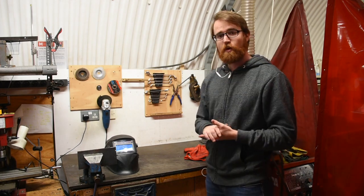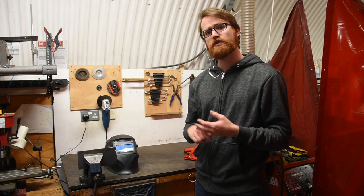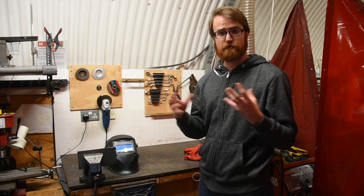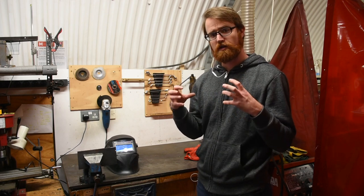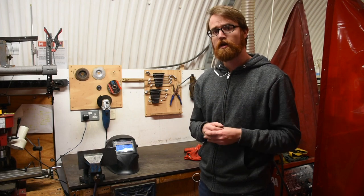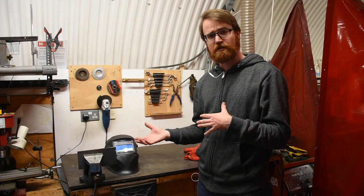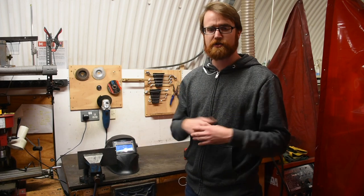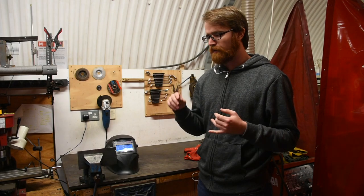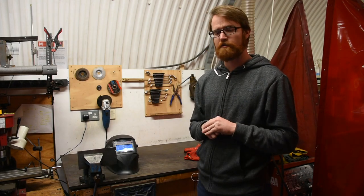As we're welding, we must not use any enclosed containers or drums or anything like that that could explode. The rapid, large amount of heat we're injecting into these containers can cause them to explode very quickly, especially if they're secondhand containers where you might think there was a particular material inside but it was actually some kind of oil or similar. So especially not secondhand containers — no enclosed boxes or anything like that can be welded in this space.